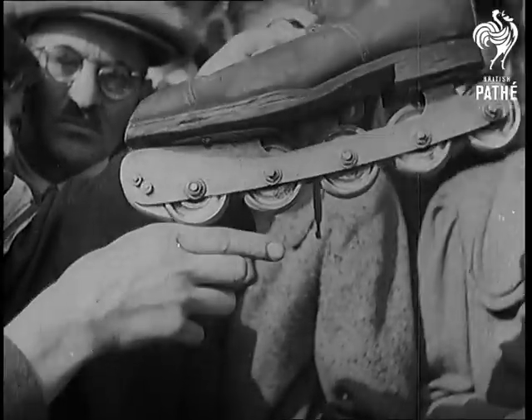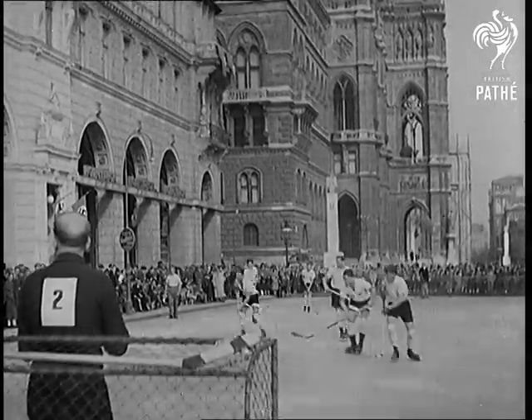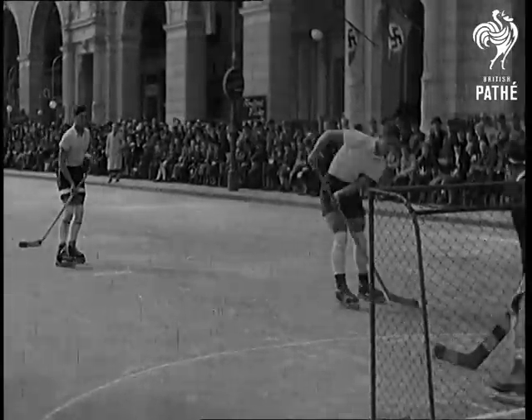A new kind of roller skate — smart, shining, streamlined. It has more to it than that. It can do something that so far has only been possible with ice skates: pull up dead by means of a special brake. So for the first time, ice hockey is possible without any ice.